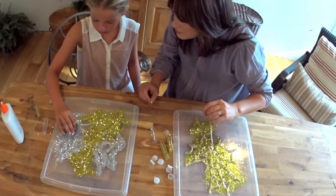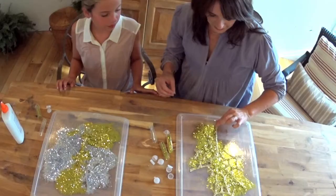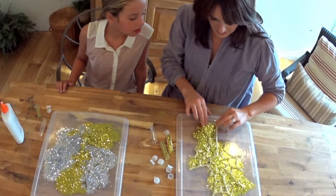Nice! Voila! We're glittering. Cover up all the glue. We're going to let that dry, and look — mine's all ready to peel.